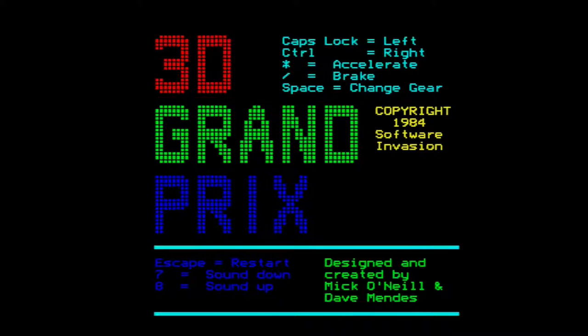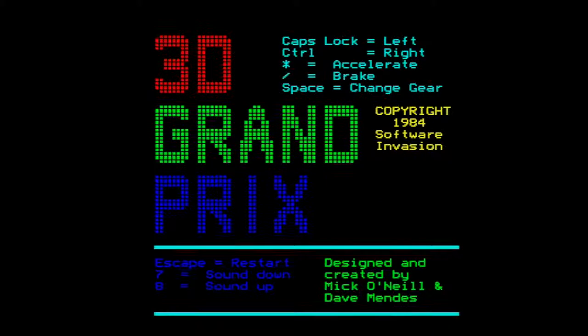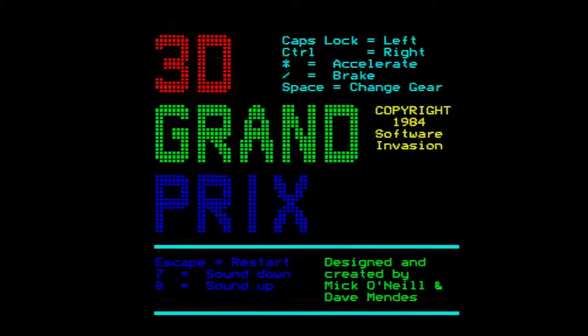Hello and welcome to Reinfused. Today we are taking a look at 3D Grand Prix on the BBC Micro. If you've watched the last couple of episodes, this is the BBC Micro that popped up in the unboxing video, then blew up when the capacitors went in the power supply, which is a common problem with BBC Micros.